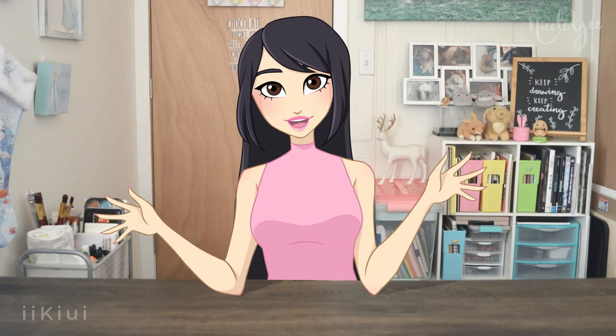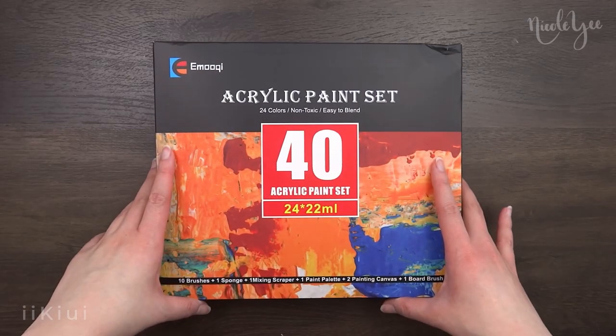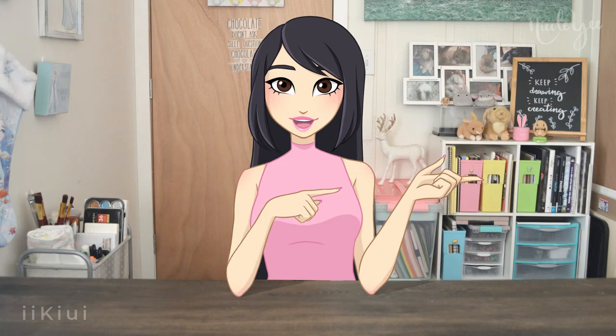Hello everybody, it is Nicole from iKiwi, and today we'll be reviewing the Amuki acrylic paint set that was kindly gifted to me. So let's not waste any time and hop right into the video.